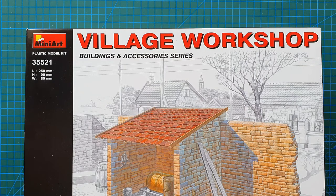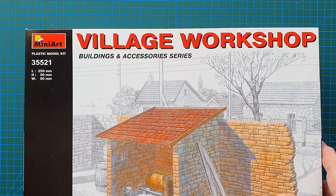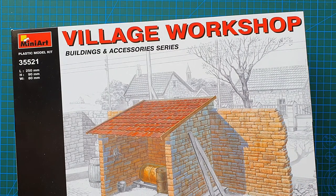This kit may be out of production, but if you're lucky you'll still pick it up somewhere. It's perfect for any village diorama you can think of, no matter what country. That's the end of this one — nice, short, sharp and to the point. I'll give you close-ups of the individual parts, and I'll catch you later. See ya!